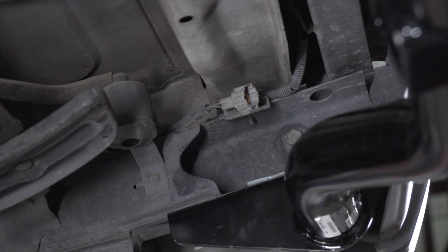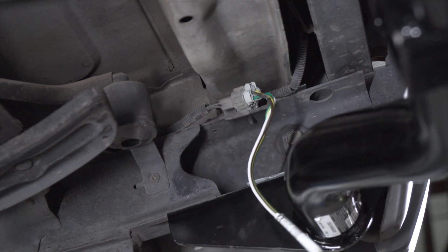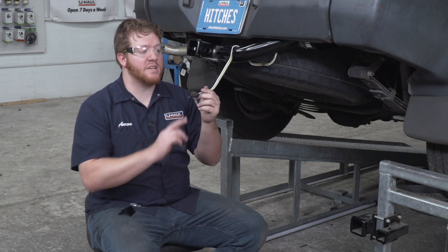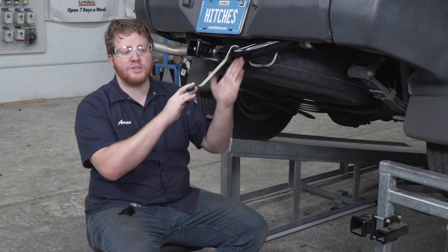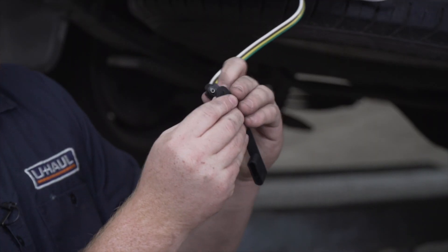Now we'll take our trailer wiring harness and we're just going to plug it right in. Now that we have that plugged in, we pulled it over our hitch and we're going to take our provided dust cover and place it on top of our wiring.